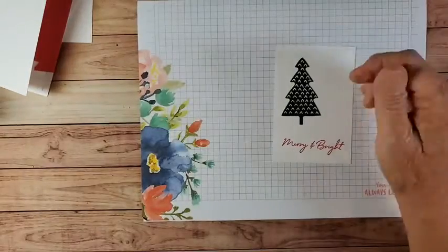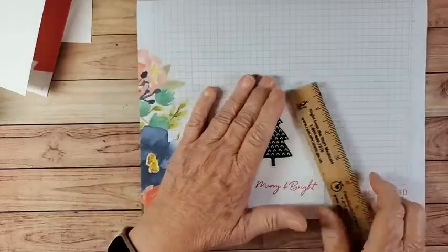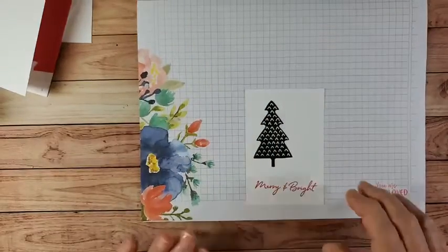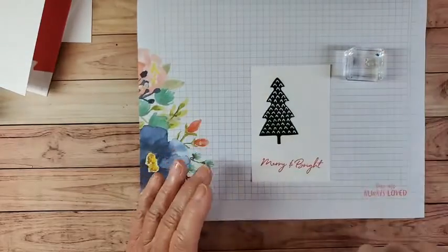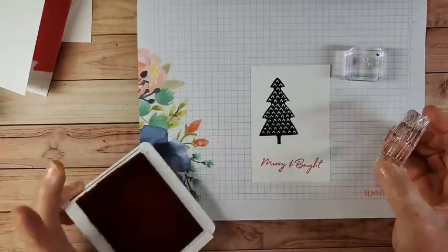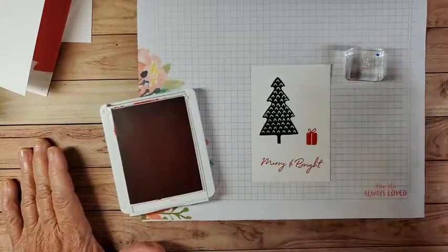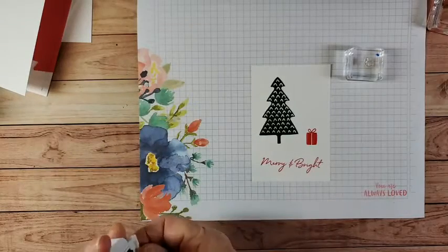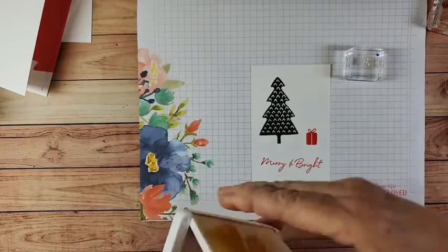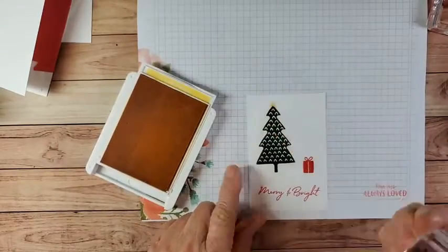I deliberately made that off center — don't think I've stamped wrong. That's three by four and a half. There's a little star and a little package that go with this stamp set, so that's where our package is going to go right there. Then we'll get some Daffodil Delight and stamp a star at the top — that probably needs to be on the Stamp-a-Ratus because I don't know that I can get it right freehand. That's not bad!